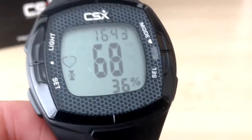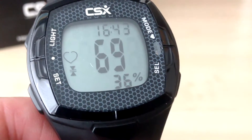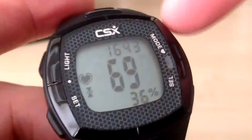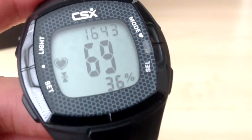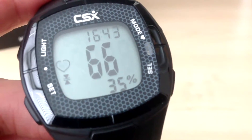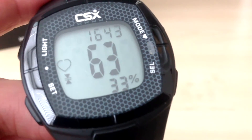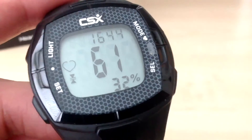If for some reason you need to re-sync the chest strap to the training watch, press the mode button several times until you come back to the heart rate mode. When you go back into the pulse mode, 'pulse' is displayed and the training watch will then try to re-pair with the chest belt. If the training watch is not receiving a signal, make sure the sensors on the strap are wet, because it will not work if you have not wet the sensors.